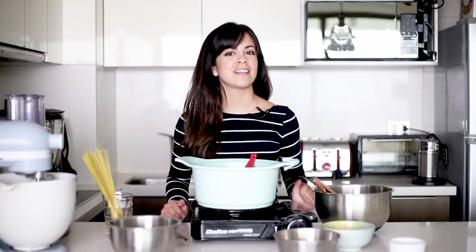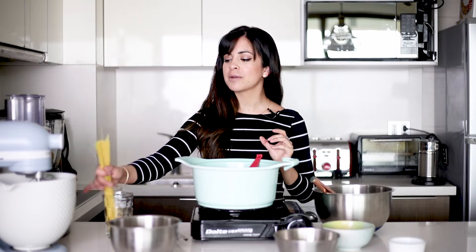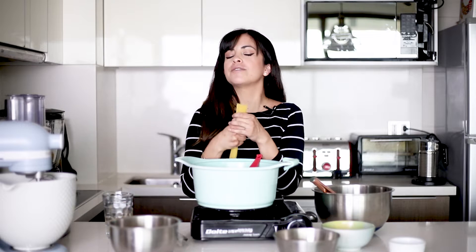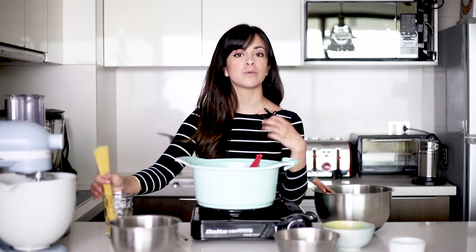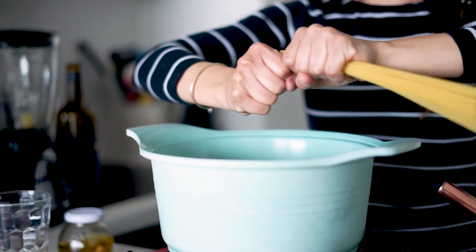I'm now going to make this Arab rice Peruvian style, so keep on watching. The first thing we need to do is — I have here some capellini, which is this really, really thin pasta — and we're going to break it into small pieces and toast it with some olive oil. Once the capellini are toasted, we're going to remove them from the pan to cook the garlic.